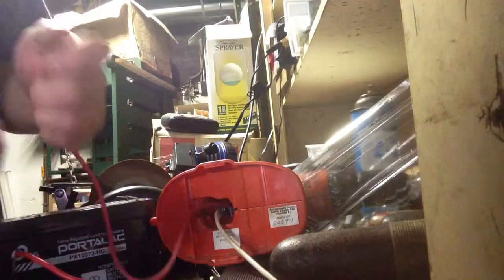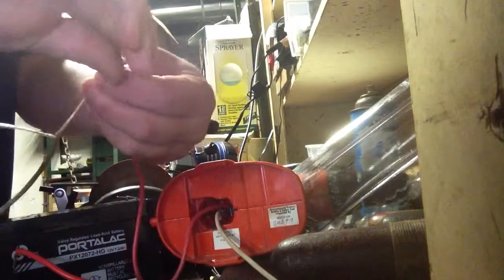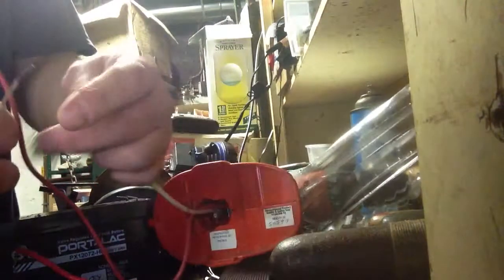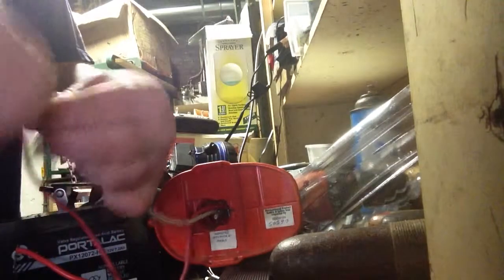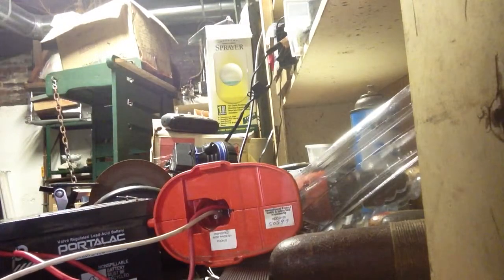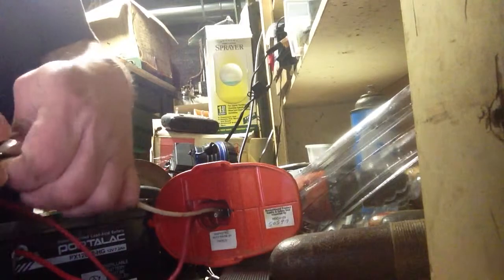Now I'm just going to use the old speaker wire. The gold up to the positive — that's because they match the closest. And the silver to the negative — yeah, they match pretty good too. I'll throw a little tape on those. I'm going to have to tape these wires up in that case, just so we don't pull them out.